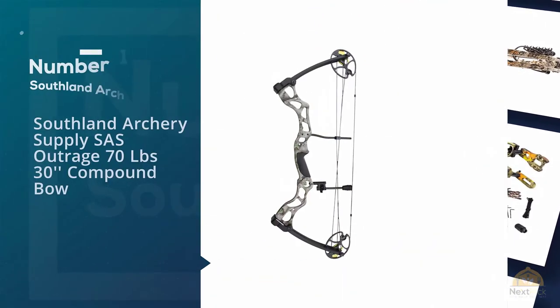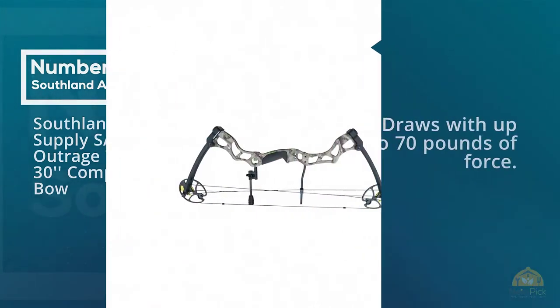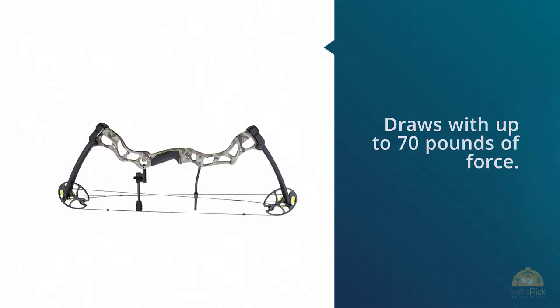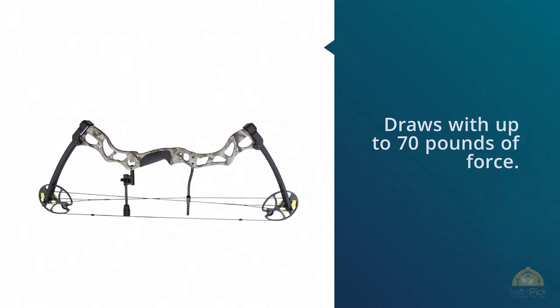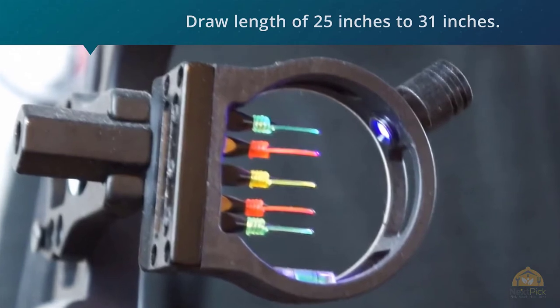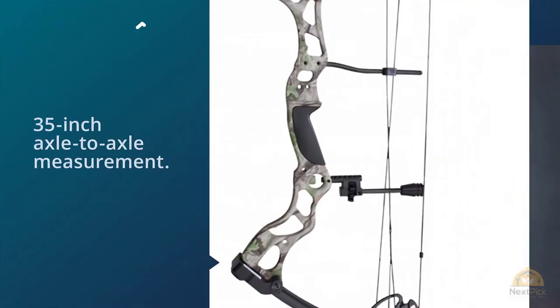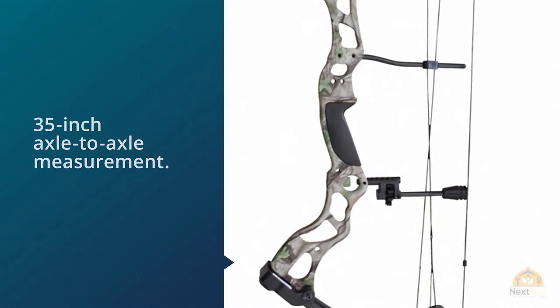Number one, most popular: Southland Archery Supply SASS Outrage 70lb 30-inch compound bow. The Southland Archery Supply compound bow draws up to 70 pounds of force. If you tighten the bolt, you can increase the draw weight by five pounds, or alternatively you can loosen the bolt to decrease the draw weight by five pounds.